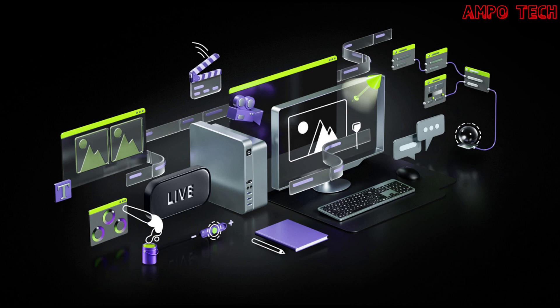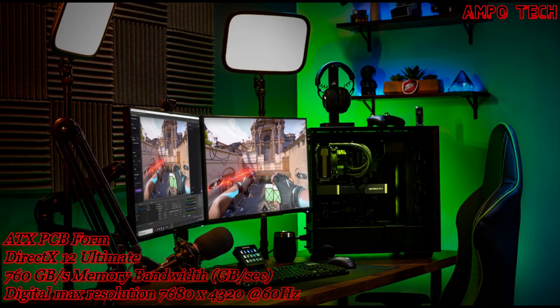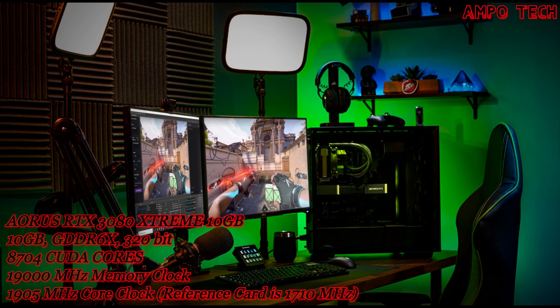Take your creative projects to a new level with GeForce RTX 3080 GPUs delivering AI acceleration in the top creative apps, backed by the Nvidia Studio platform of dedicated drivers and exclusive tools. Built to perform in record time, whether rendering complex 3D scenes, editing 8K videos, or live streaming with the best encoding and image quality.